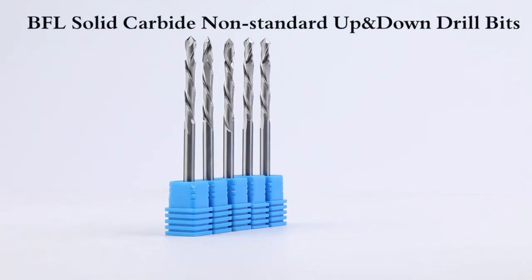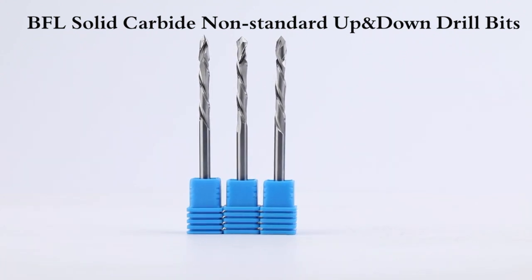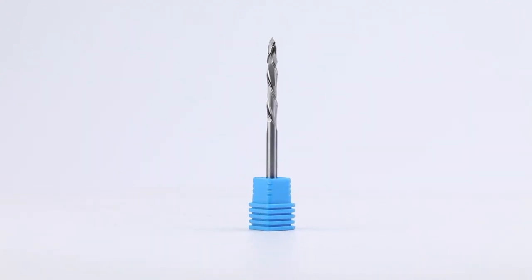BFL solid carbide non-standard up and down drill bits. Sharp edge, wear resistant material, smooth chip removal. Sharp edge helps you improve cutting efficiency and save your time.